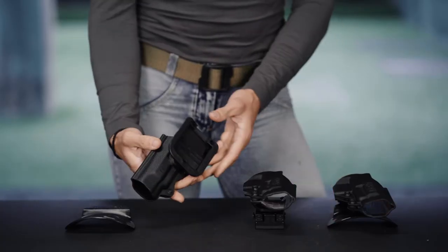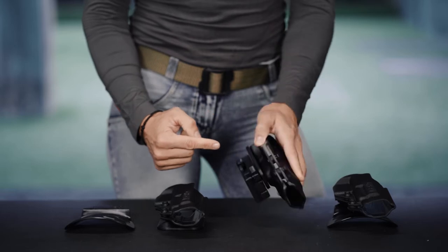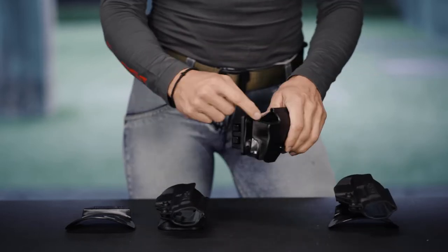The difference of the shell holsters designed for concealment is the belt attach. The most relevant difference between the Civilian standard line and the Elite one is the shell of the Elite version, which is lined inside with Lidra.